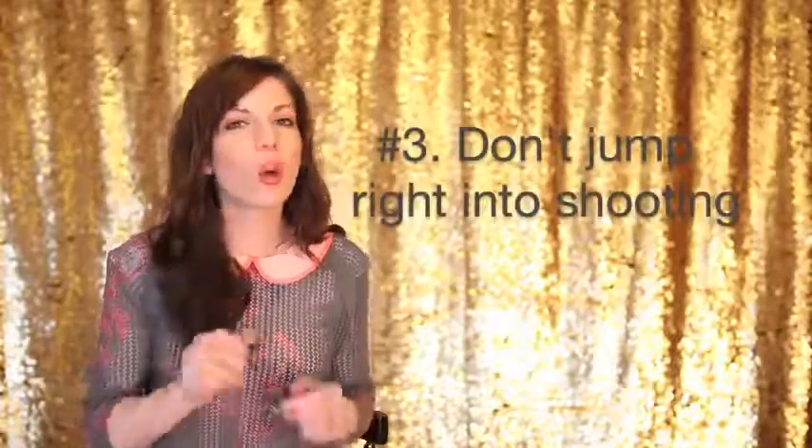Tip number 3: don't just jump into the session. I know we're super excited to get going — we get there, we unload our gear and we're like bam, bam, bam.